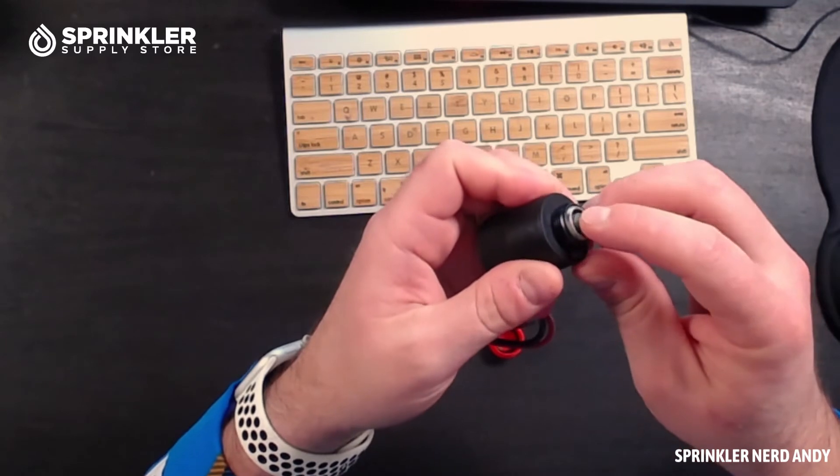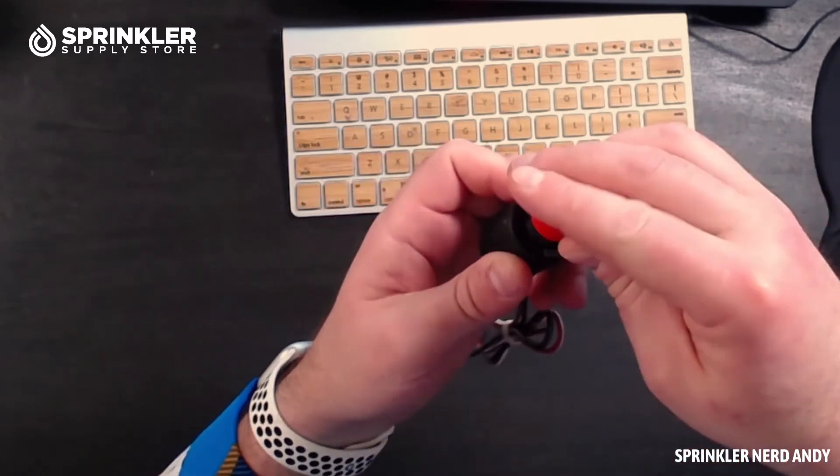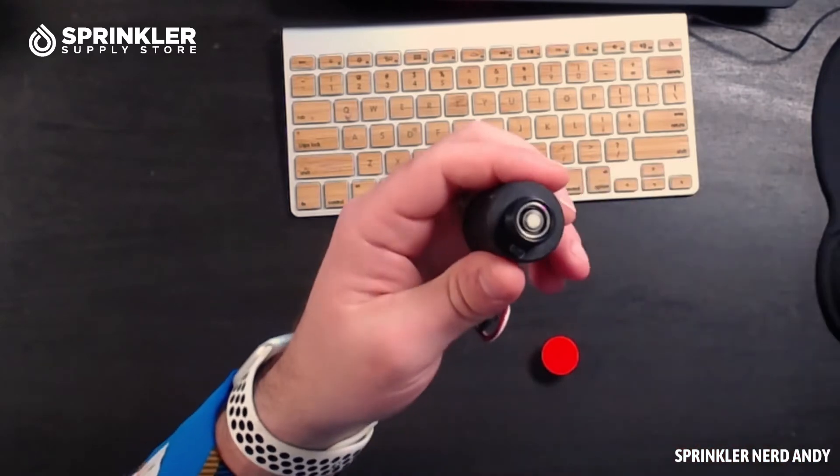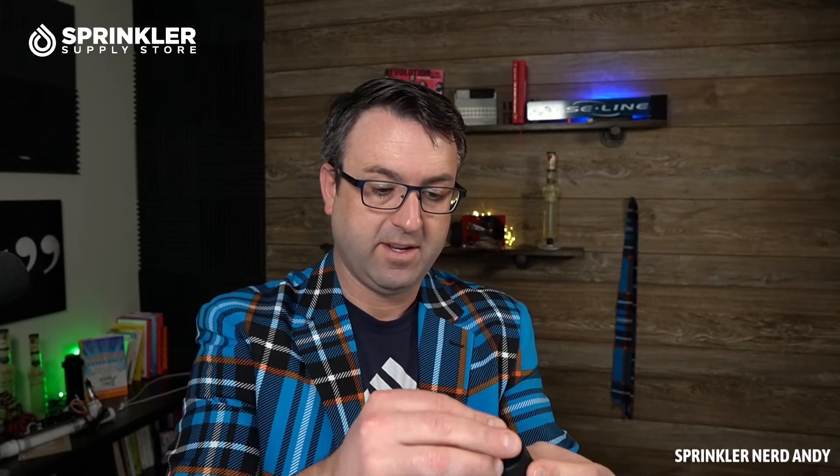The plunger comes out and it's magnetic — you can simply click it back in like that. But be sure you don't lose this little O-ring, because your valve may leak. It's important not to lose that little guy.